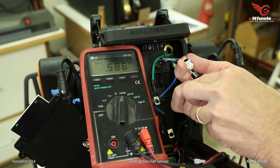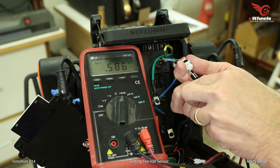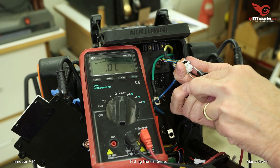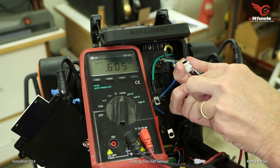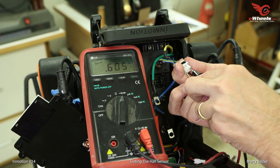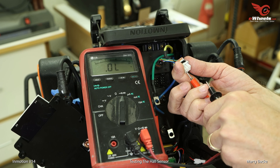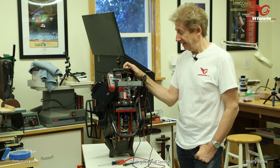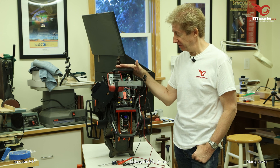I should get approximately 0.6 — or so I'm told. Reading 0.586, 0.585, 0.605. Hall sensor is looking good.